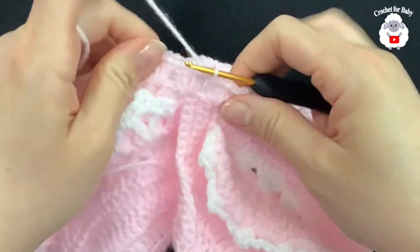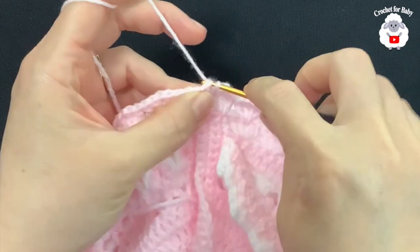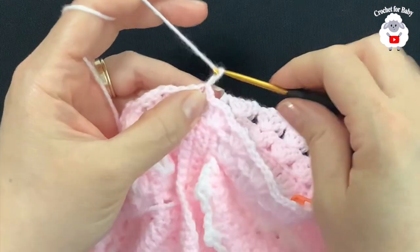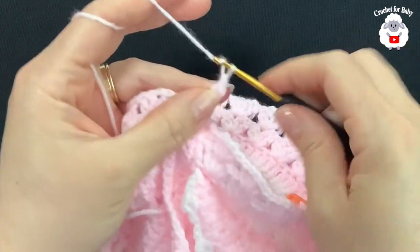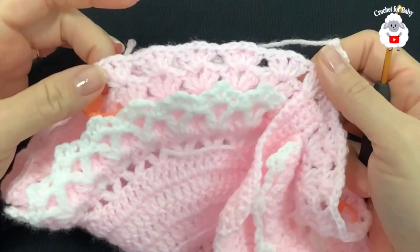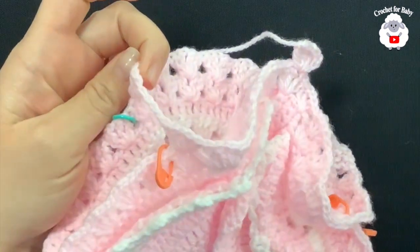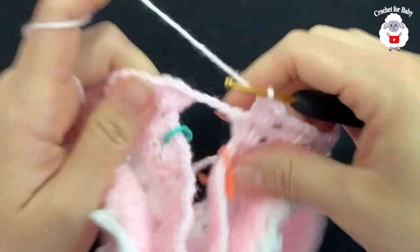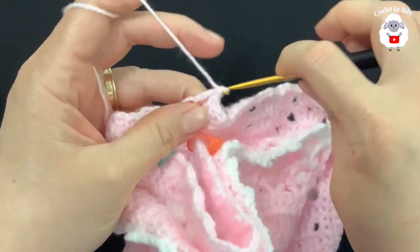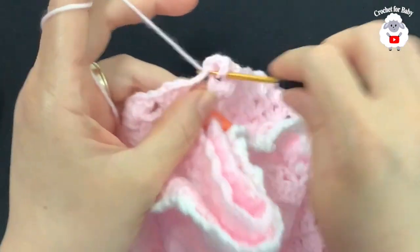Go on top of the third chain and join with a slip stitch — this finishes the first row with 22 fans. For the next row, slip stitch to the chain one space, chain three, make double crochet, chain one, two double crochets — the first fan of the new row. Work a fan on top of each fan around. Under each sleeve, make an increase by working two fans instead of one: insert the hook and make two double crochets, chain one, two double crochets, then make one more fan in the same space.